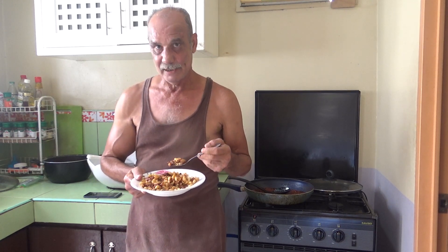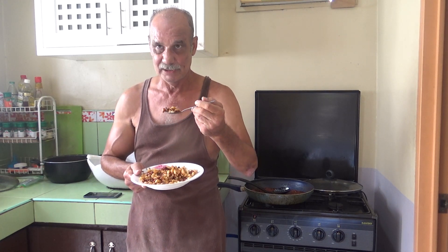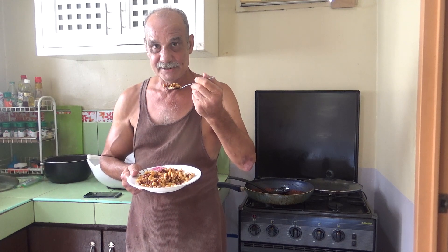That's right, I changed my shirt — it's getting way too hot here. I don't have any air conditioning in the kitchen or living room area. Anyway, let's take our bite.